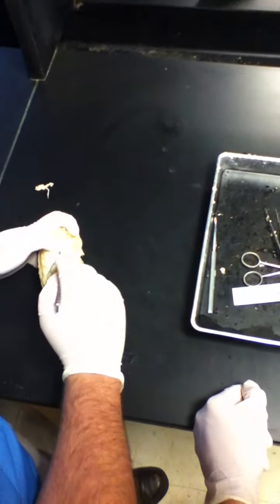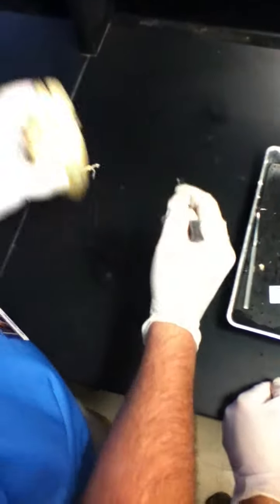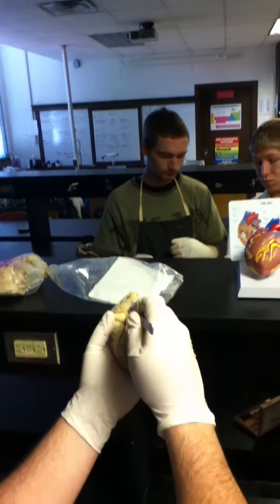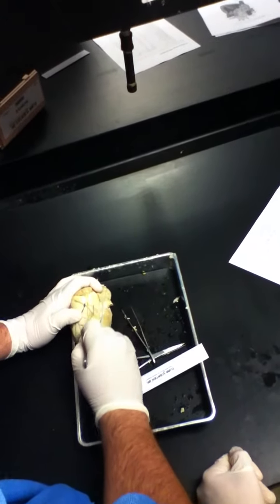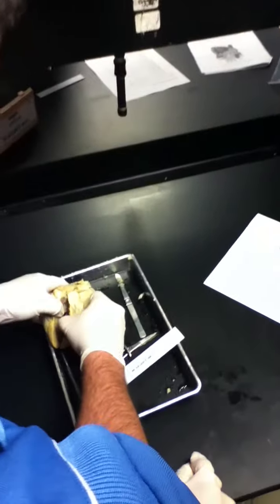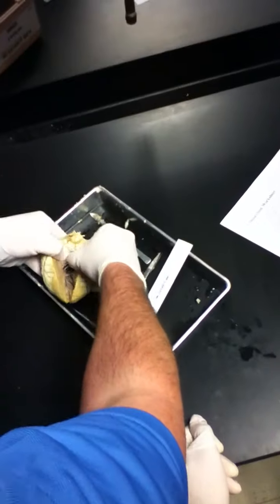Okay guys, you can go ahead and start cutting yours. Basically, you want to cut it - find this auricle right here. Anybody see that? That piece - you're going to start right up underneath it and go down. Probably a good idea to put it in your tray so you don't cut your hand. The fat just peels off, it's going to be a lot easier. I think you need to sharpen some of your scalpels. Here's the bend open.